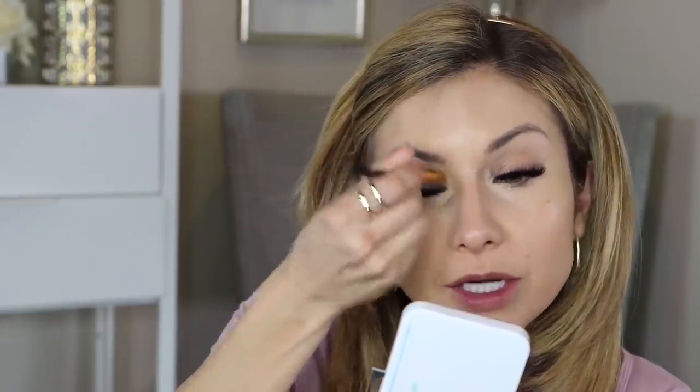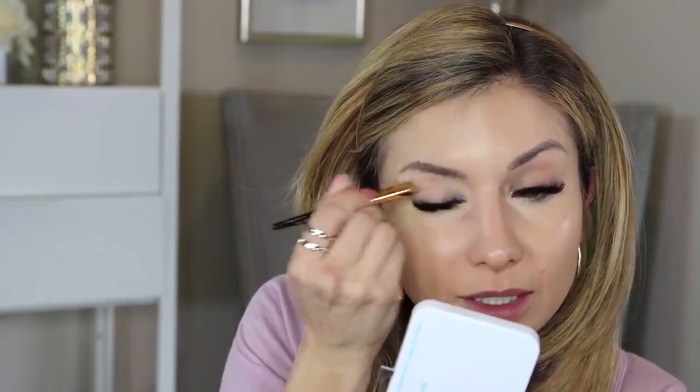When working with a full coverage concealer, it's important to spread the product quickly as fuller coverage concealers tend to dry faster. I like the shape of this brush because it gets right into the inner corner well. I'm also going to use the concealer as an eyeshadow primer — blending it all over the eyelid. Since it's high performance, I'm hoping it'll keep my shadow on all day and brighten the lid. I'll go over it with a beauty sponge to absorb any excess.